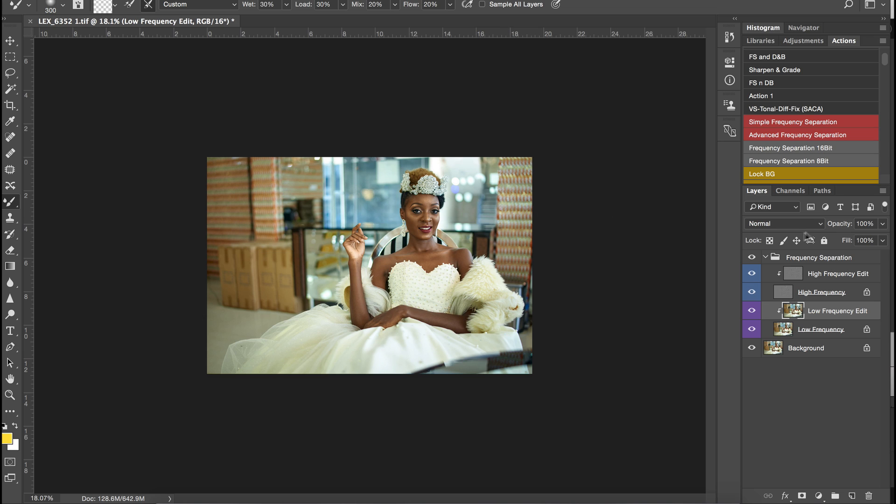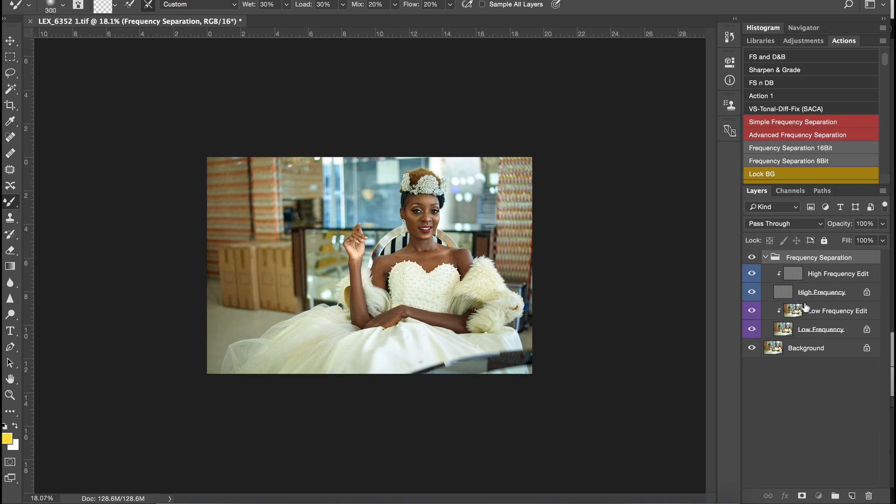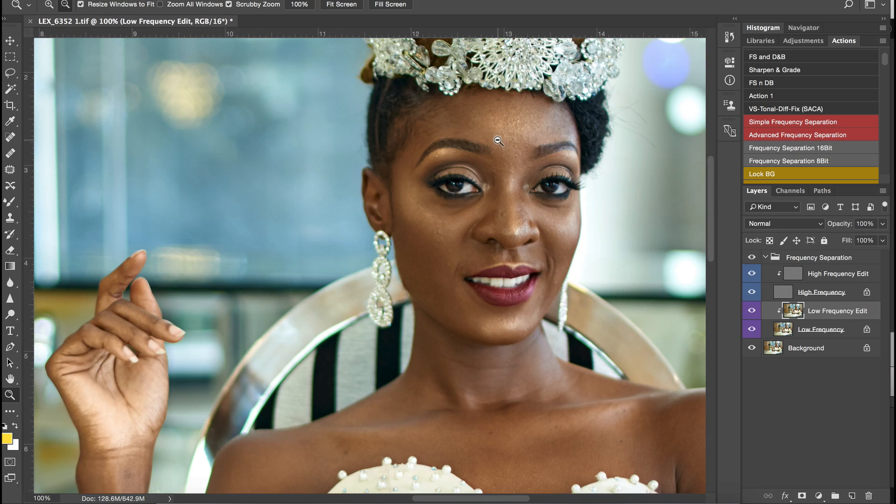I use frequency separation, and right here I've already created my layers. How I do my frequency separation is through an action I downloaded online — I'll just click that, click OK, and it's done. I'll pick my mixer brush tool, zoom into my image, and clean up her skin. The image is not too sharp so I'm not going to waste too much time trying to clean up her skin. Most of the things I'll do will be via frequency separation and dodge and burn. I'm just going to blend in her skin. If you want to learn this technique, I have a video on my channel showing how to do it.